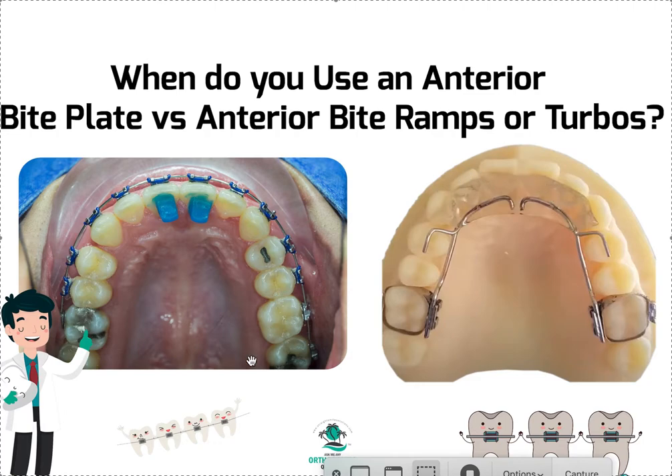I recommend that when you get started, if you have a deep bite and you're in braces and you're not sure which one to use, use some articulating paper and see where the contacts are. If your contacts are on the front teeth and not on the palate — which wouldn't mark if you had some overjet — then you'd only have bite marks in the back but no occlusion in the front. If you have no occlusion on the front teeth, the bite ramps are not going to work.